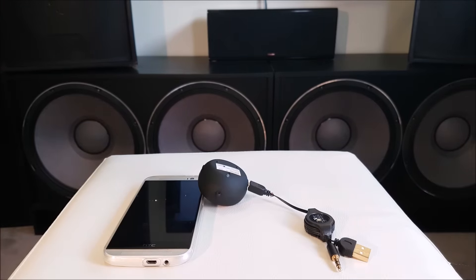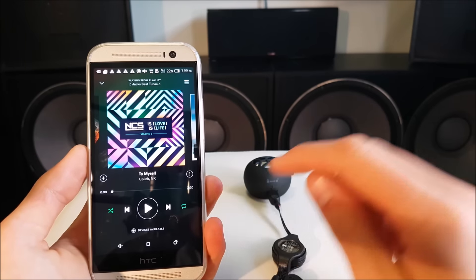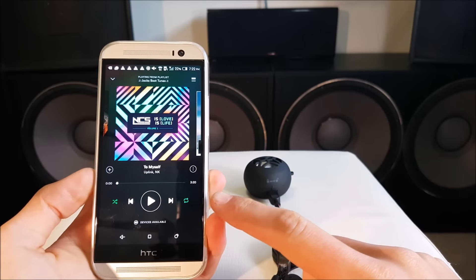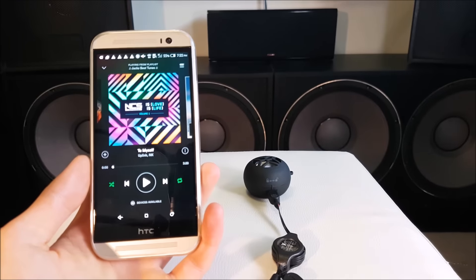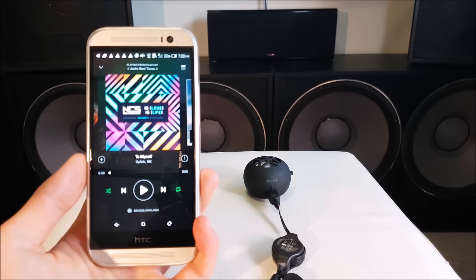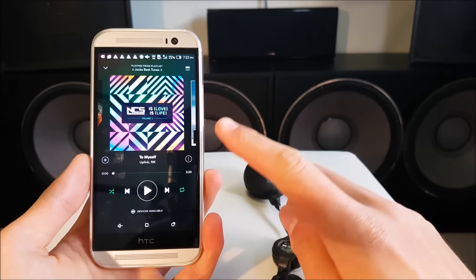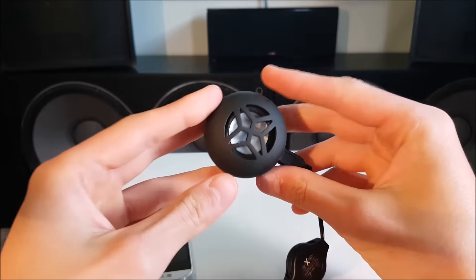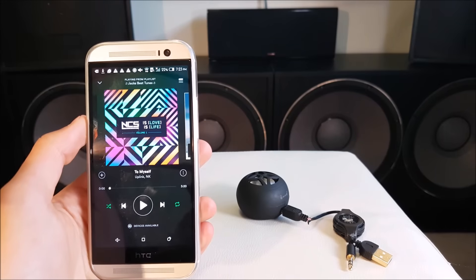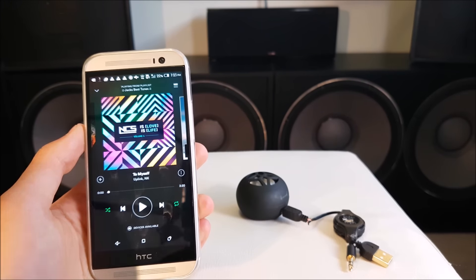As a song for this video, we're going to be using 'To Myself' by Uplink — just a really good copyright-free song. I'm going to play it once through the phone speakers, moving the microphone over to where the phone is so you can get a really up-close and personal sound and really hear the difference. We're going to play it off the HTC One M8 and then plug this little thing into it to see how much different the sound is. Tell me in the comments which one you would rather listen to for daily use.